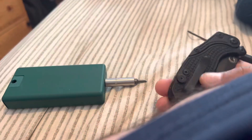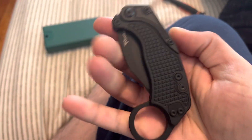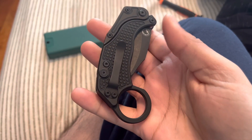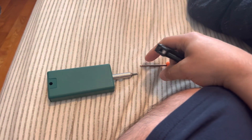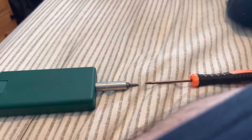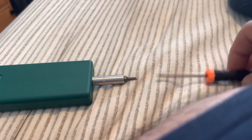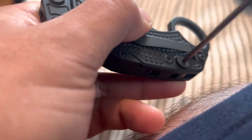In order to flip the button on the XOK, you will need two Torx T8 bit drivers. What ends up happening is if you try to unscrew one side or the other, it just freely spins.